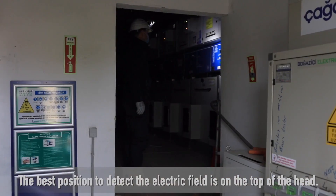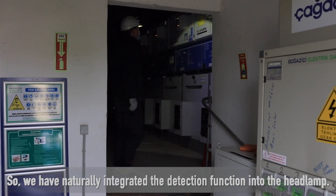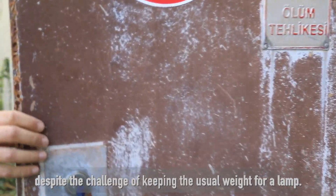The best position to detect the electric field is on the top of the head, so we have naturally integrated the detection function into the headlamp despite the challenge of keeping the usual weight for a lamp.